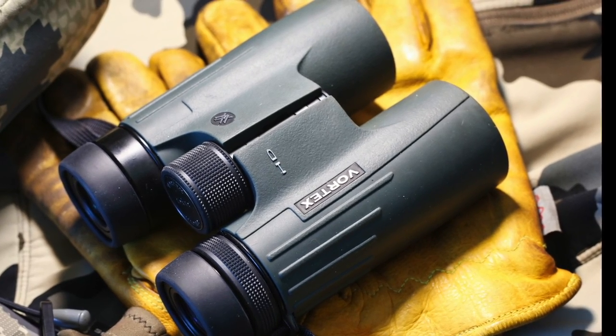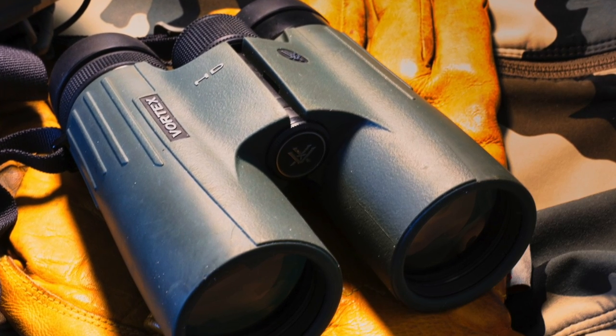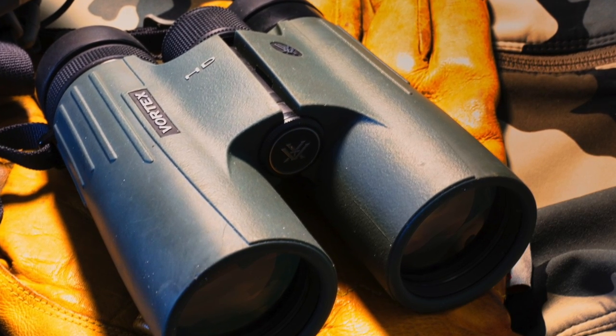There are a few things you should consider when it comes to binoculars. The most crucial factor is the quality of the optics. After all, what's the point if you can't see anything clearly?